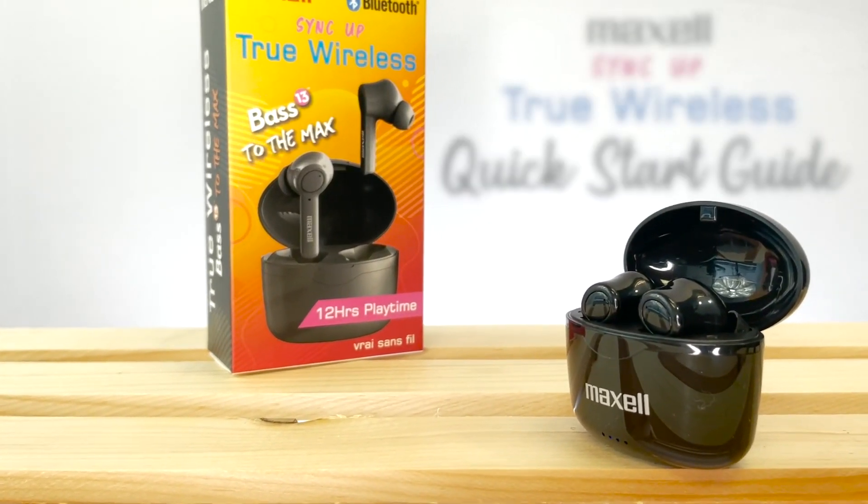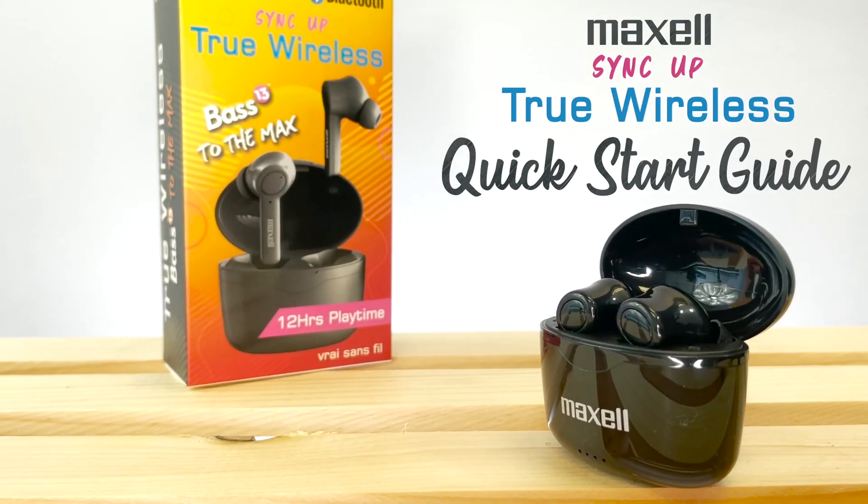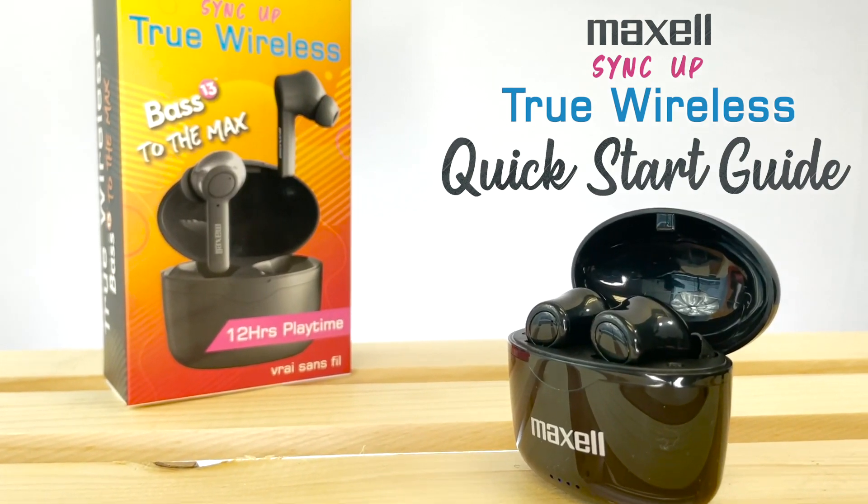Welcome to your Maxell Sync Up True Wireless Quick Start Guide. In your box, you will find your earbuds in their charging case, a micro USB cable, and different sized ear tips.